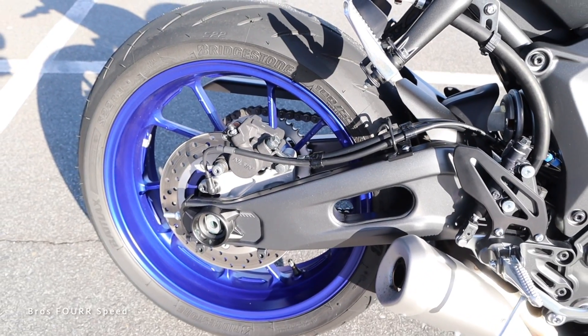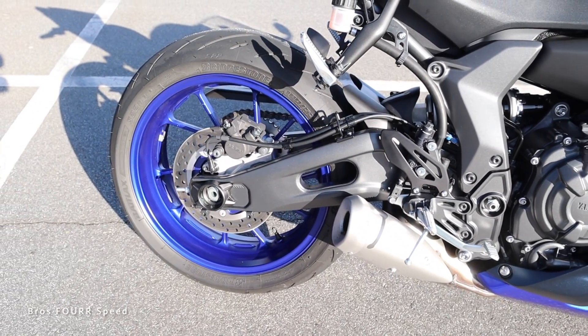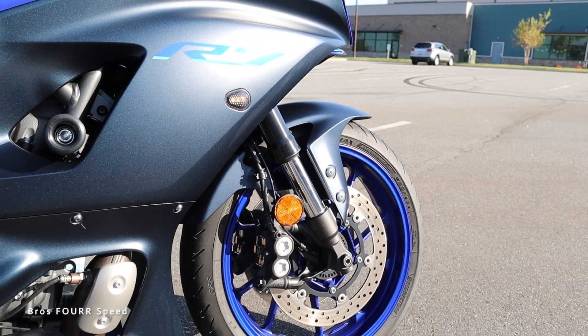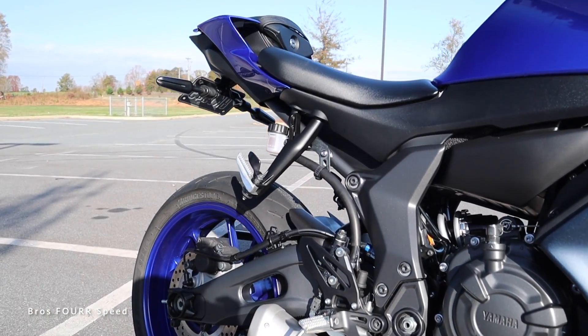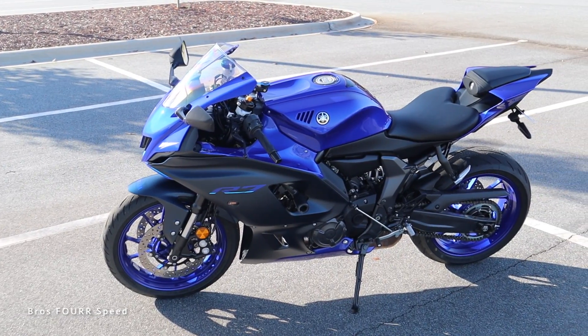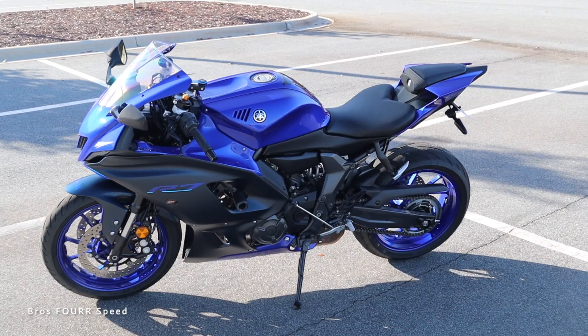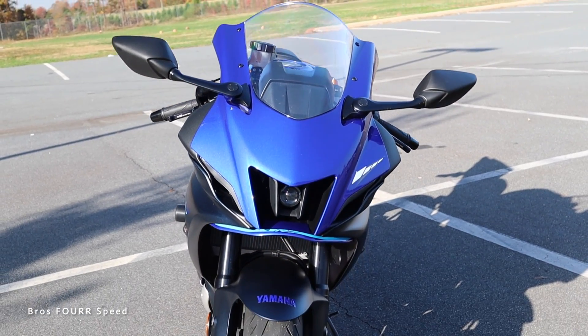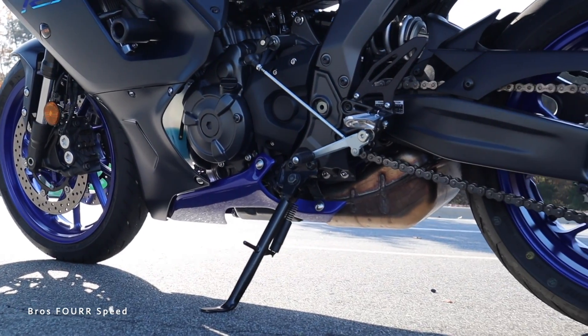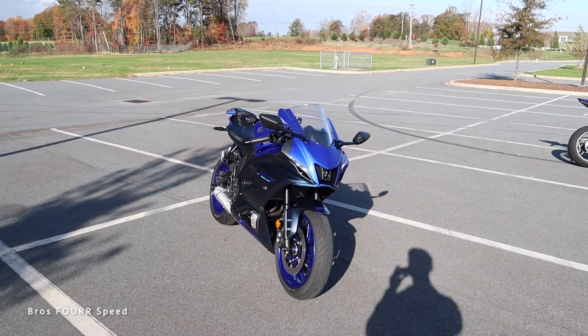This bike also features a set of hydraulic brakes with three discs all around — one in back measuring 245 millimeters and then twin discs up front measuring 298 millimeters. Looking at the dimensions, seat height is 32.9 inches, overall length is 81.5, wheelbase is 54.9, width is 27.8, height is 45.7 inches, and minimum ground clearance is 5.3 inches.